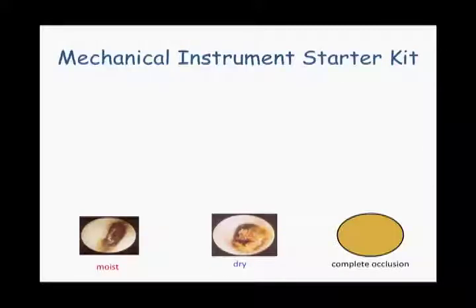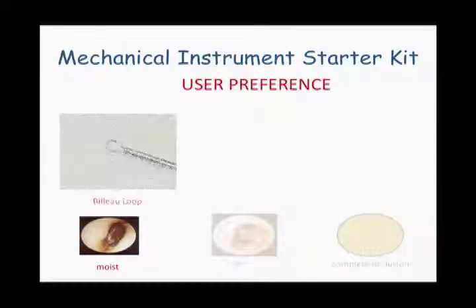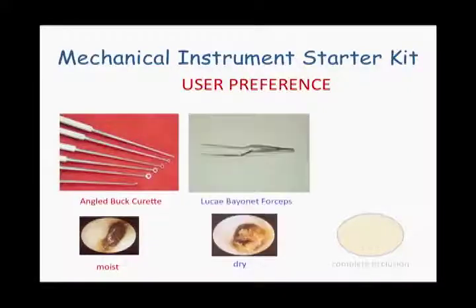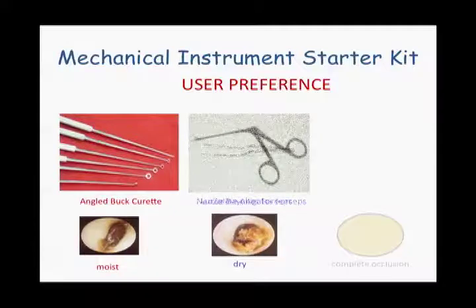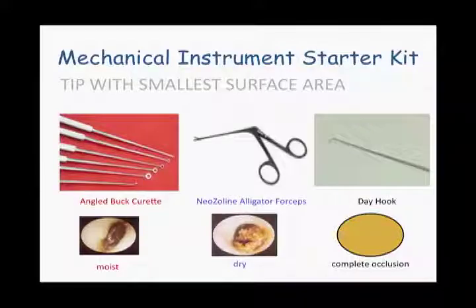As Dr. Bankitis says, three is the key. One, pick an instrument for moist cerumen, such as a loop, shapely curette, or a buck curette. Two, pick one for dry cerumen, such as the Luque forcep or alligator forcep. And finally, invest in that critical day hook to create the necessary passage in a complete occlusion.